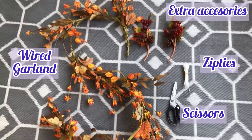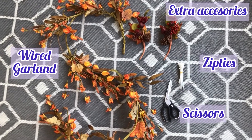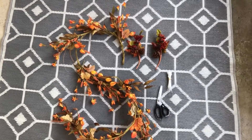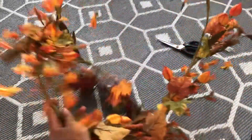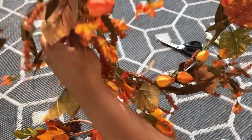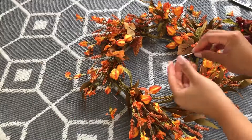What inspired me to do this is that I didn't find any wreaths I actually liked, but I did find a garland and it worked out beautifully — I hope you think so too! First, take the garland and fold it over itself so it makes a perfect circle, forming a wreath.